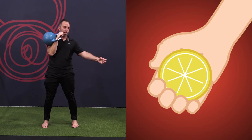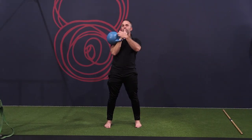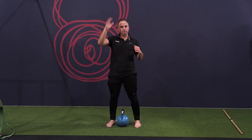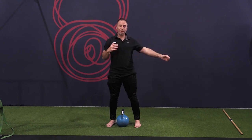So a couple of things I used there — I've used that key cue, animating 'juice the lemon.' I've also referenced 'the bell toward the ceiling.' So really important: rather than saying 'as you press the bell over your head' — again, internal reference — instead say 'as you press the bell toward the ceiling, I want you to juice that lemon.'